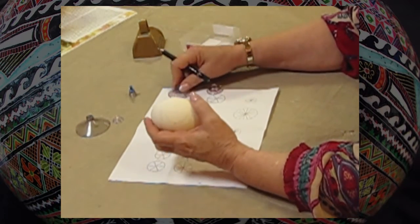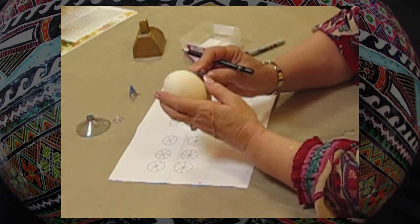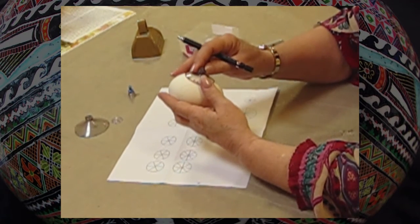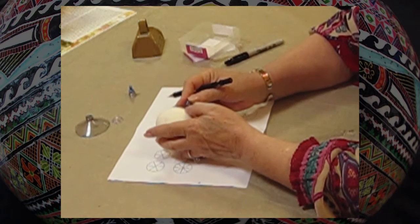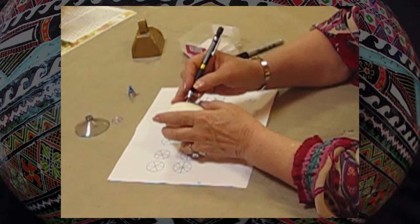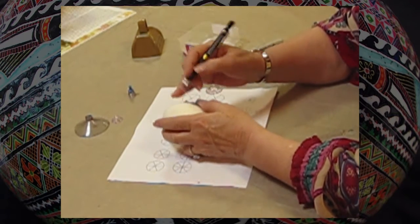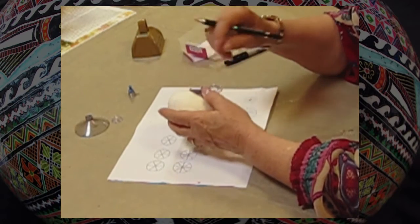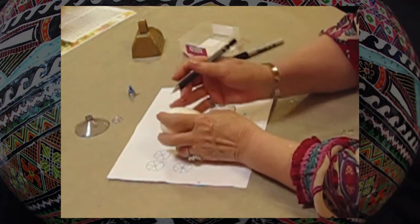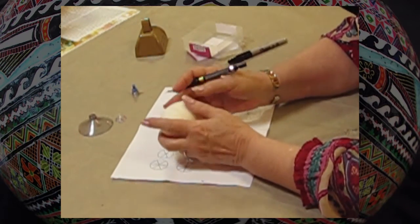And then if you don't have an exact measurement around — in other words, if they're going to be a little bit too much — it takes absolutely nothing to just enlarge each one a little bit if you want them to touch, or if you want space in between. You can adjust them infinitely because once you have those lines, it's easy.